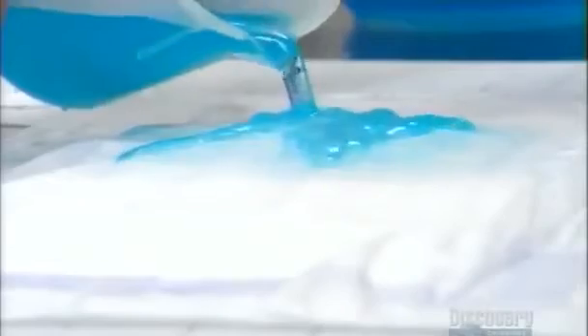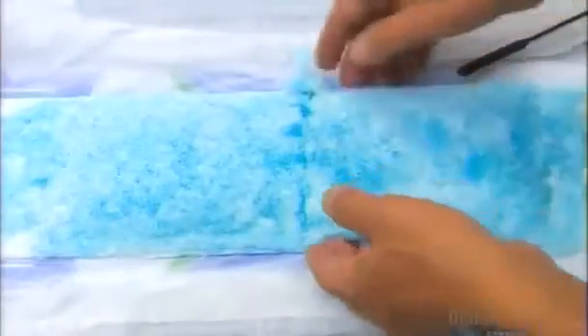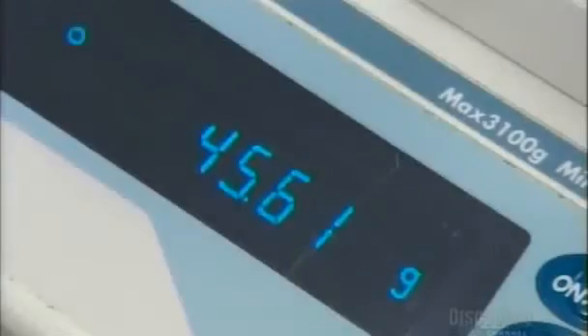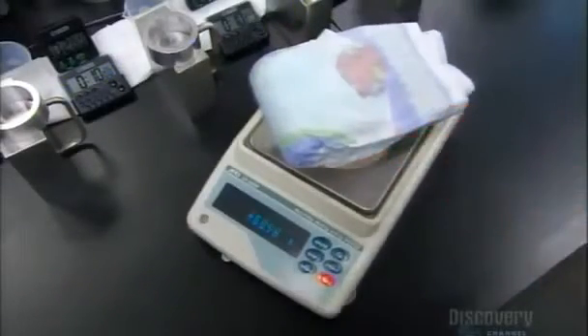The polymer particles act as tiny gel sponges, expanding to hold many times their weight in fluid. Cut open a wet diaper, and you'll discover the liquid has turned the solid particles into gel. The proof is in the weighing — for example, this dry diaper comes in at about 45 and a half grams. When it's wet, it weighs over 510 grams. And that's the bottom line!